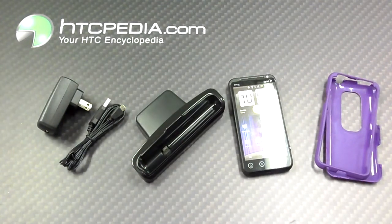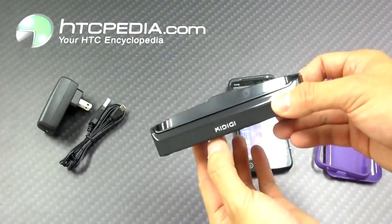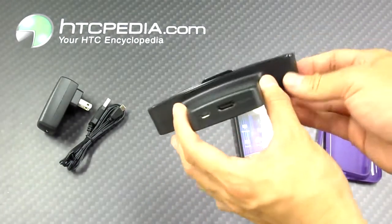Hi, this is Tim from HTCpedia with the Charge and Sync Dock for the HTC EVO 3D. This dock is made by Kadigi, as you can see here. It's glossy on top, flat black on the bottom and the rear.